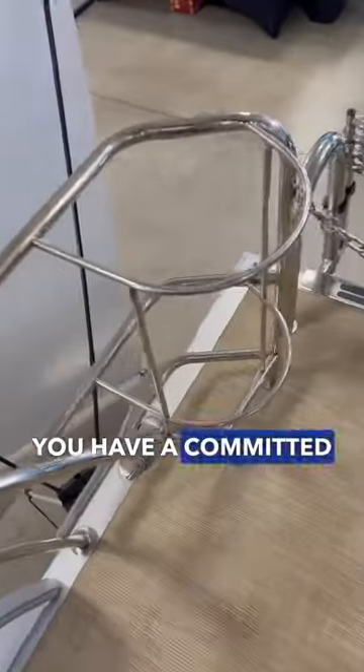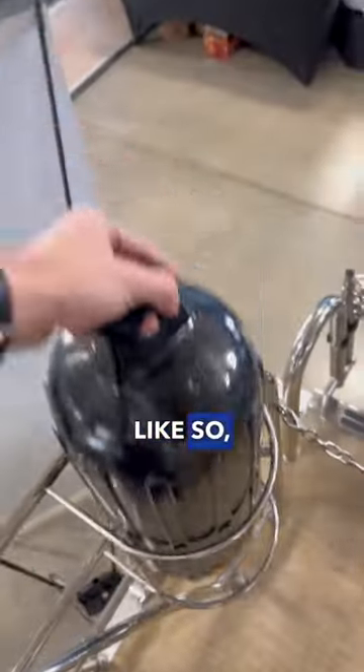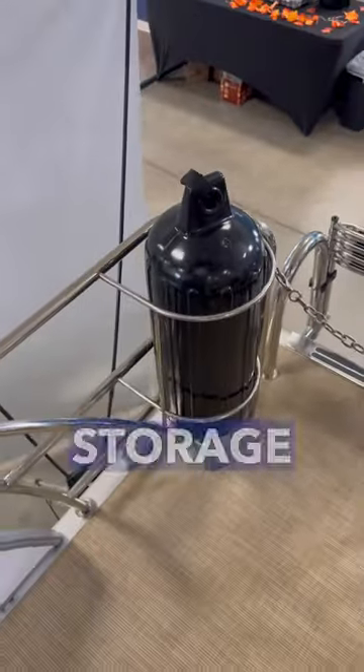Looking at the starboard side, you have a dedicated storage space for your fender. You can just slide it in like so, rather than have to put it under any seats or other storage and take up space.